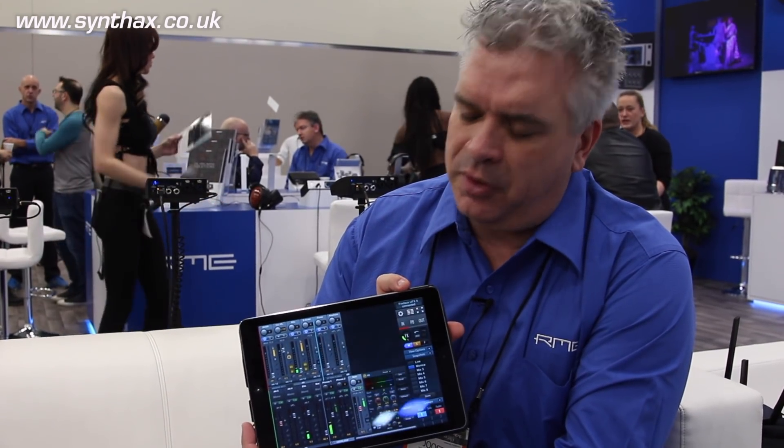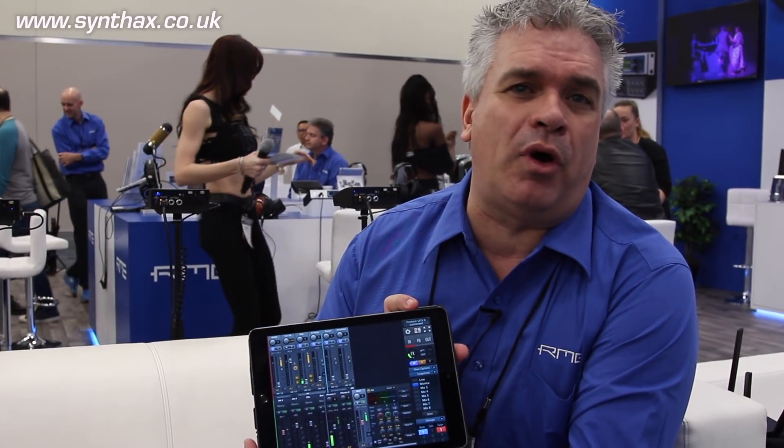Hi, this is Joost Bullens, Product Specialist at RME. We are here at NAMM 2018 and we have a special project to show TotalMix FX 1.5, which brings the new feature of having it completely remote controlled via an iPad or via Mac OS or Windows. In this case I will use the iOS version because I can walk around with it.